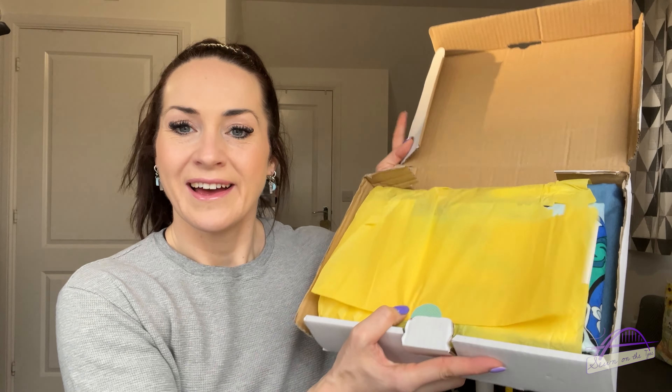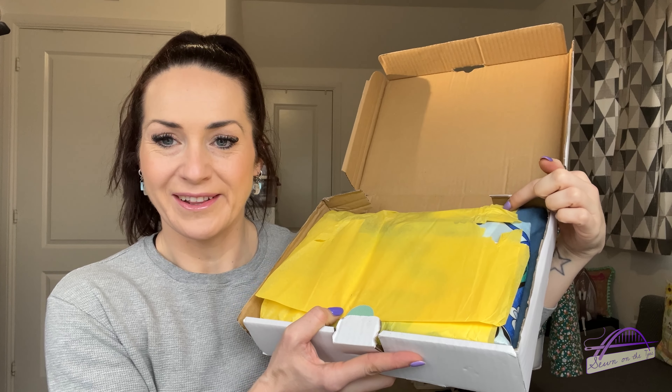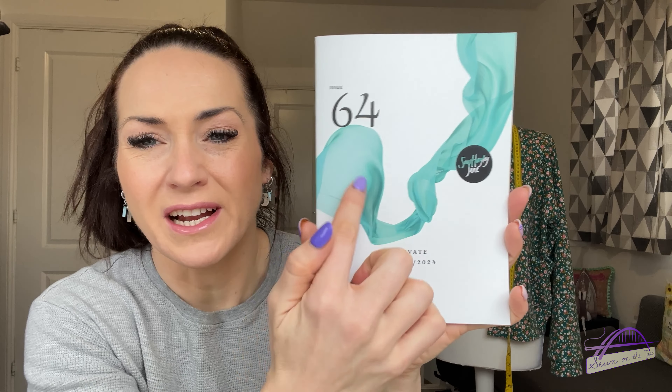I think mine got a bit chewed up in the post. Yellow tissue paper always greets you when you open the box. This month's theme is 'Elevate' — you've got this gorgeous artwork on the front and I love the color of that swirl.